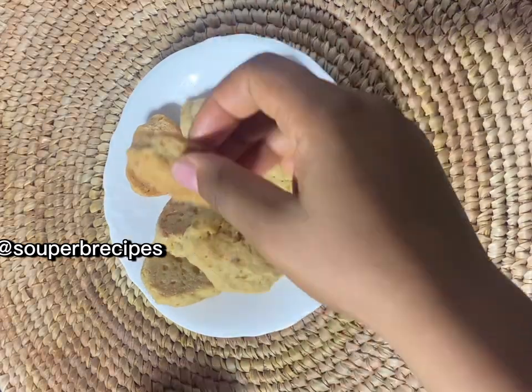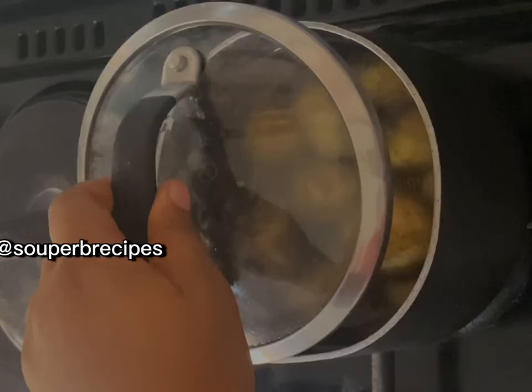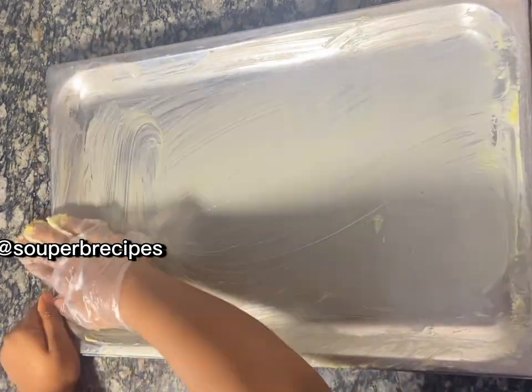Are you wondering how I made these awesome soft potato cookies? Well, I first started by boiling my potato with the skin on, of course, to retain the starch in the potato. Then I went ahead to butter my pan so that my potato will not stick to the pan as I'm baking.